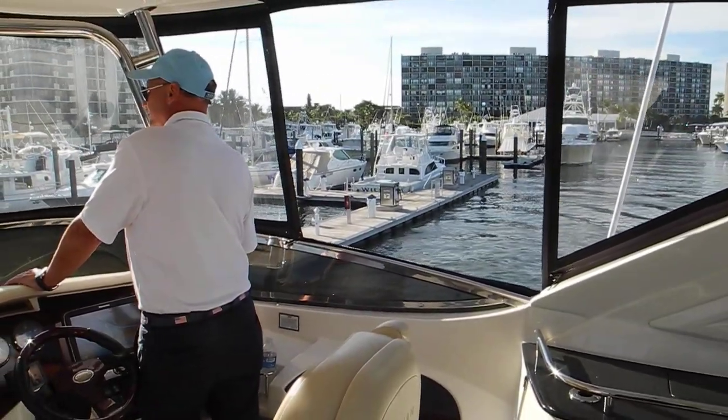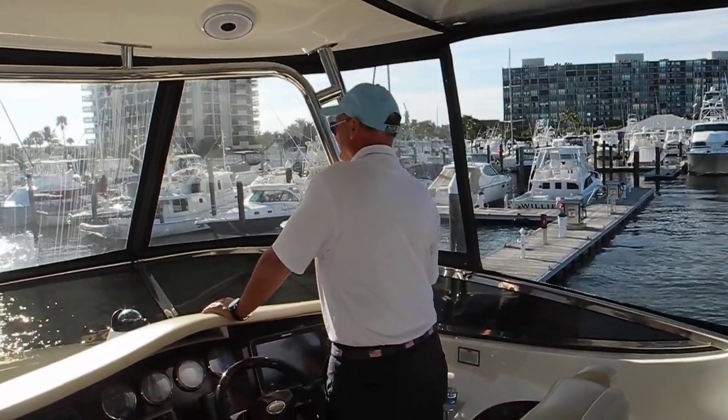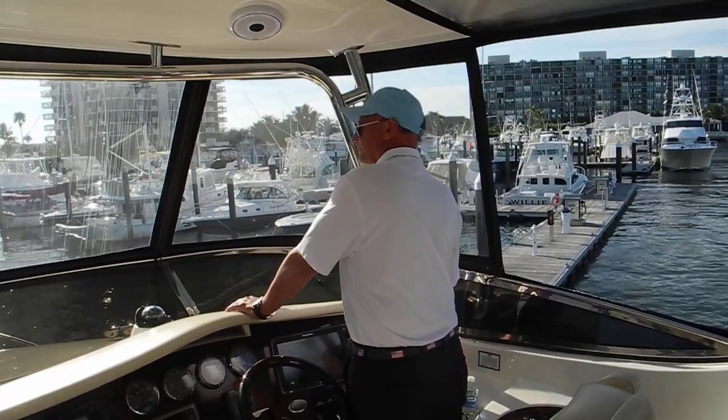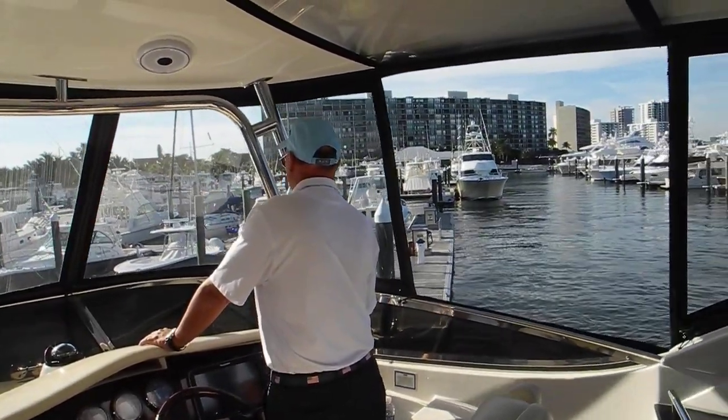This is too easy. Okay, spin us right. Keep us going, because the wind will move us to our port.